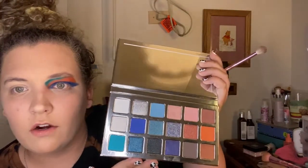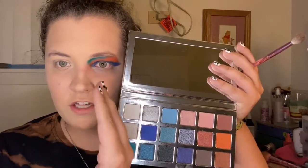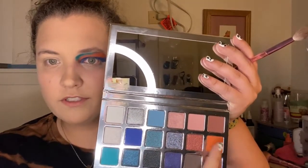Now we're going to move on to the other eye and do a more normal look — probably just a brown smoky eye because that's what most people are good at. These are all really pretty colors. I said earlier it wasn't the most original, but I do really like all of them. I can see a color story over here and a color story over there. I'm going to go into Plastic Doll and put this all over the lid.